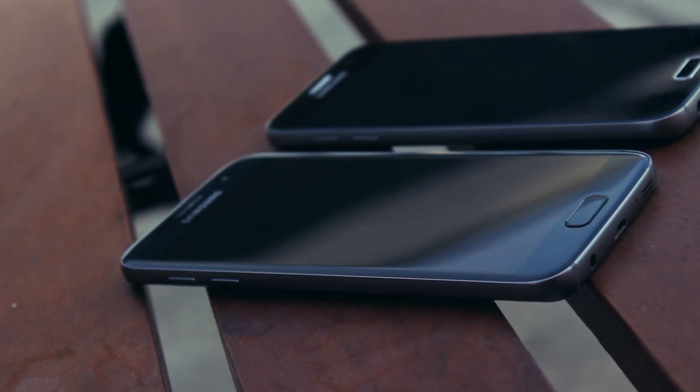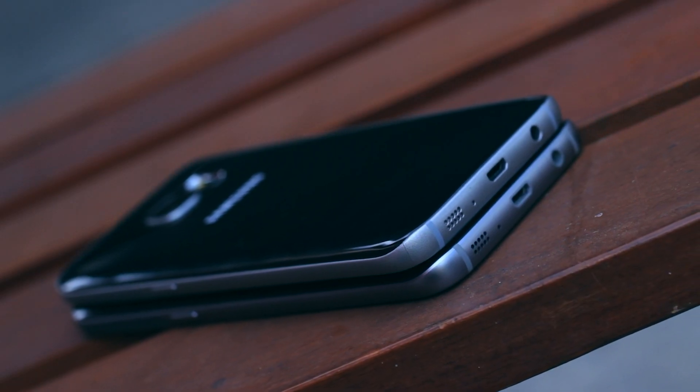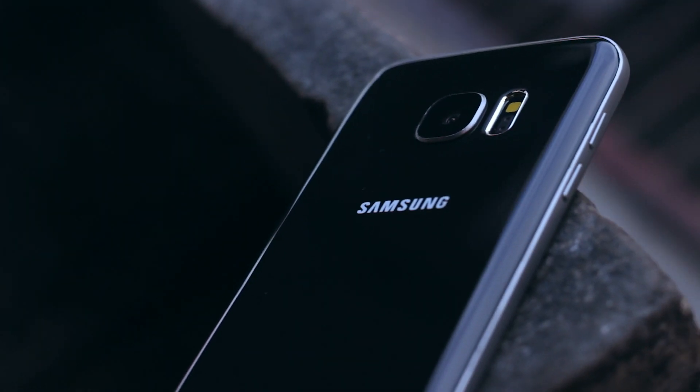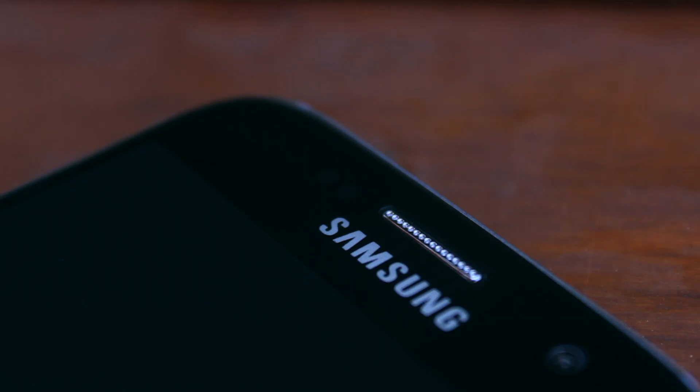Around the dummy phone looks pretty legit as well, with the only obvious giveaway being the speakers, since you can see they're not real holes. Other than that, the volume buttons, power button, and home button actually press in, and the top of the SIM tray looks pretty much identical. There are a few things though, if you're familiar with it, that won't be hard to miss. Firstly, the accents around the home button, camera, and the earpiece are silver and not that darkish blue, almost black color like the original Galaxy S7.